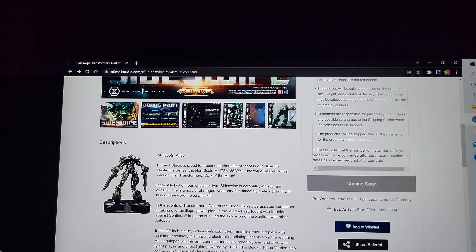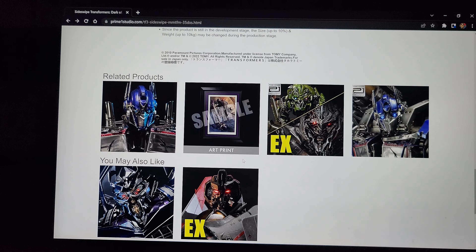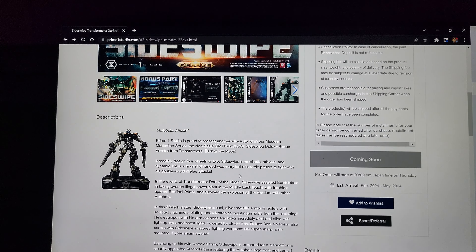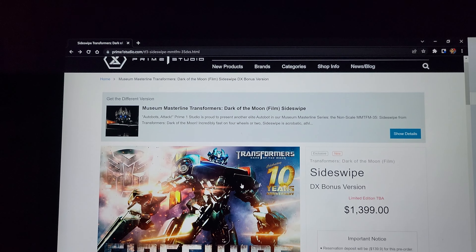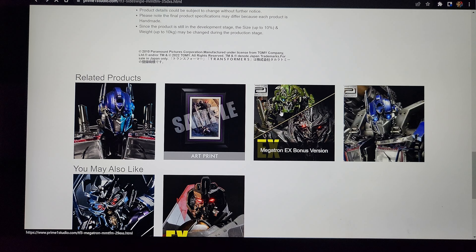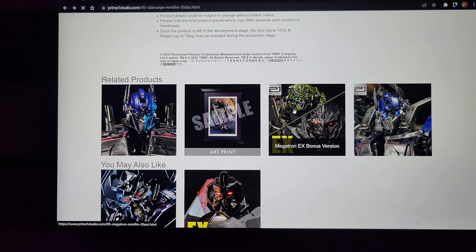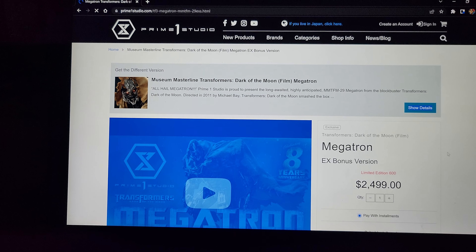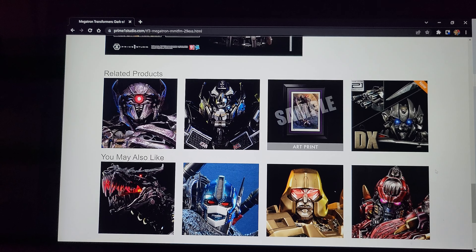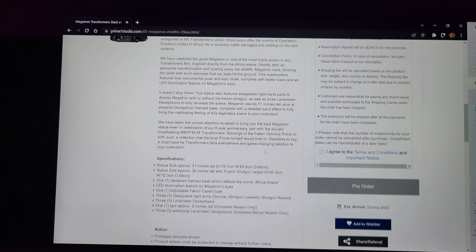You should at least get the mini busts if you're going to get Sideswipe — I think that's the best way to display him. I love all Transformer statues; I think the movie versions look so much cooler than G1. I should be getting my Megatron very soon since it shipped a while ago on economy shipping, and I'm also very excited for my Jetwing Optimus — that one was around $4,000, very expensive, but very excited for both.